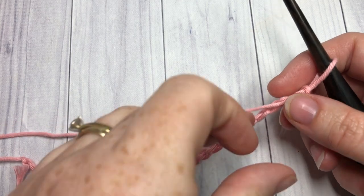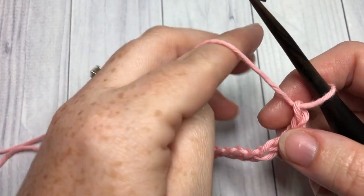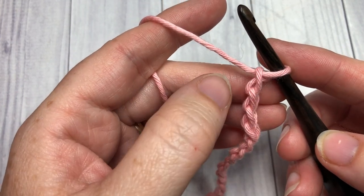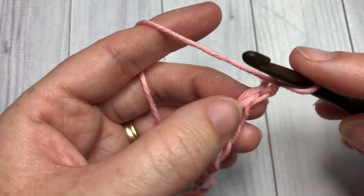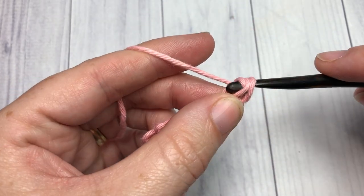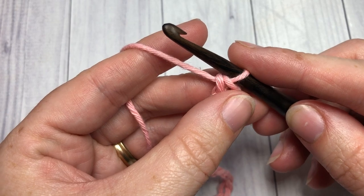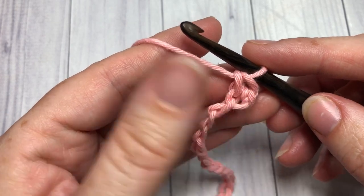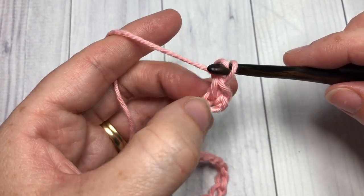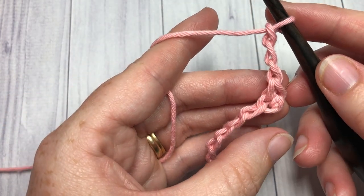Once you have your desired length of foundation chain, you're going to begin by working a single crochet into the second chain from your hook. Count in one and two, and into that second chain work one single crochet stitch. You're now going to work a double crochet cluster over the next four chains, but before you do that you're going to chain three. So: single crochet in the second chain from your hook, chain three, and now work a double crochet cluster.